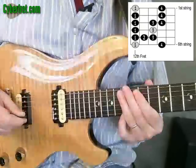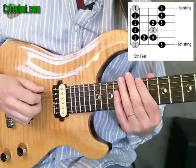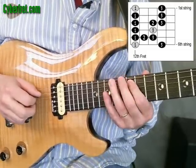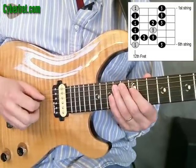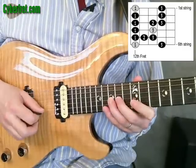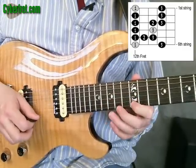So the fingering for this blues scale in that style, you might try: first, third, first, second, third, first, third, first, second, third, first, third, first, third.